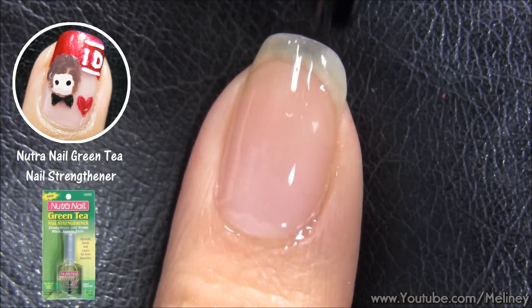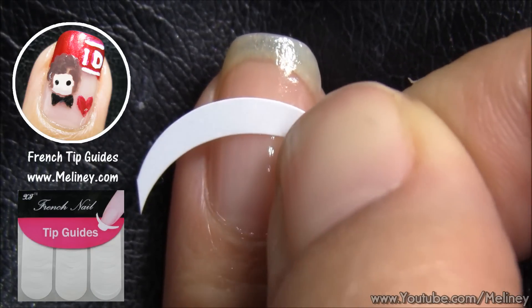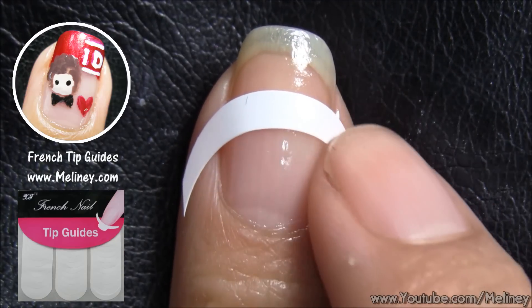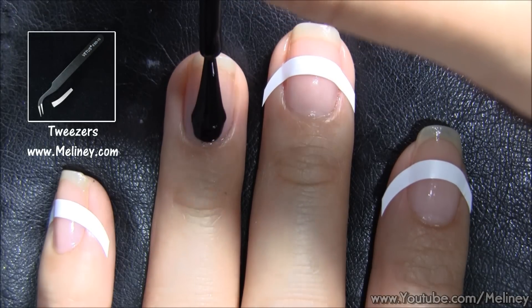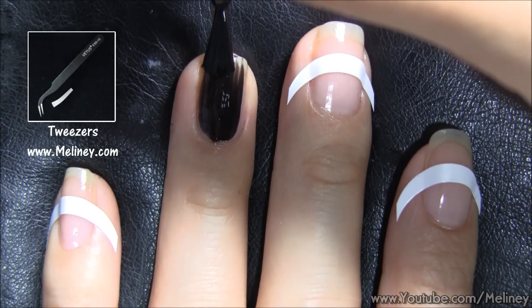As always, start with base coat to protect your nails. Wait for that to completely dry before moving on. Then apply tip guides to all of your nails except for the ring finger. Leave about one third of the nail as your tip colour and make sure not to leave any gaps under the stickers.